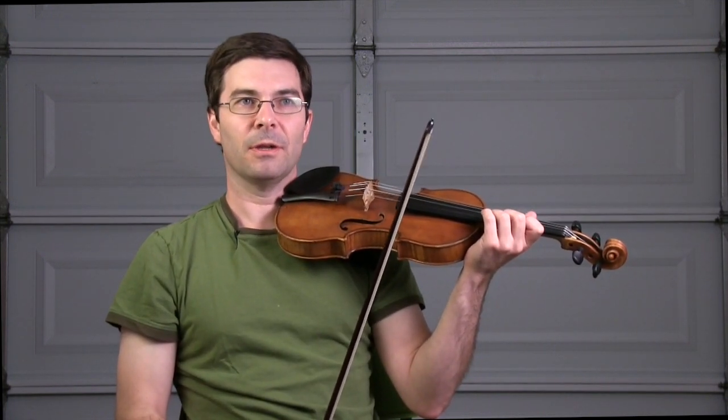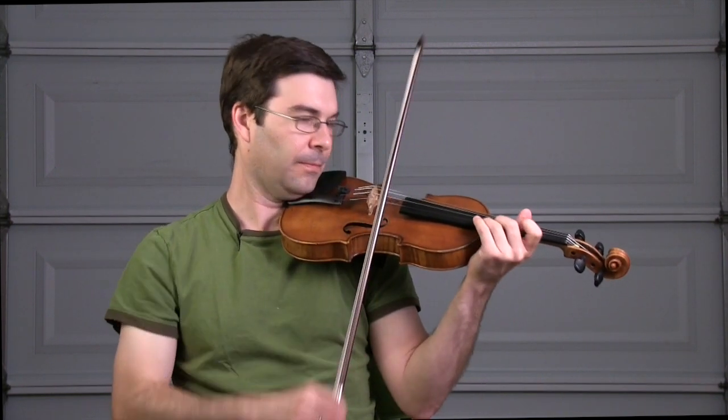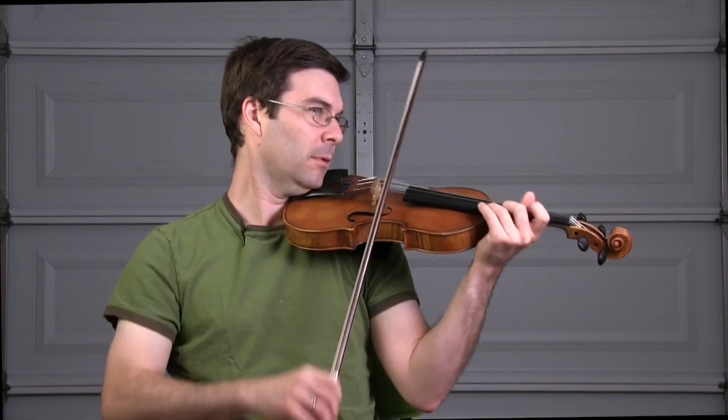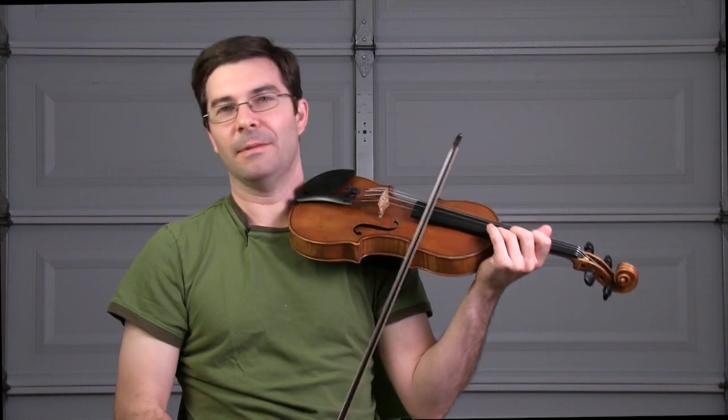To start the next passage, I put my hand in third position for the C sharp, and I simply reach my first finger back a little bit for the G sharp. I don't want to be shifting — why bother?